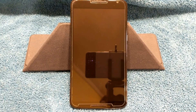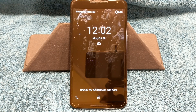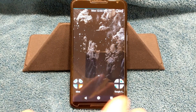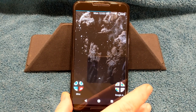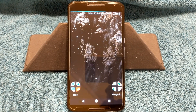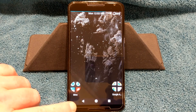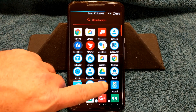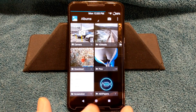Welcome back everybody to Hayes Tech and ROM Reviews. Today we're going to go over Bliss ROM Android version 9.0, or Pie, for the Nexus 6. As I brought up in my last couple videos, the Nexus 6 is just not dying. We have a lot of developer backing for it, and the developers are doing a lot to keep this old horse running.